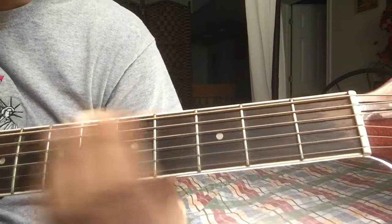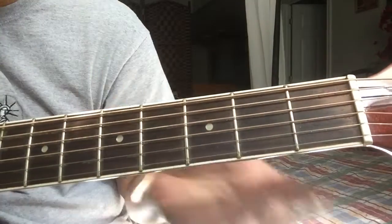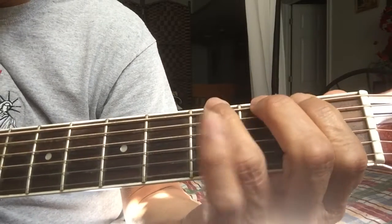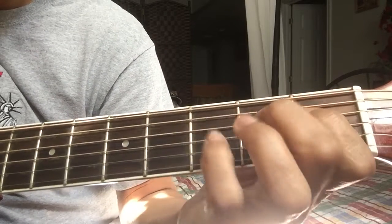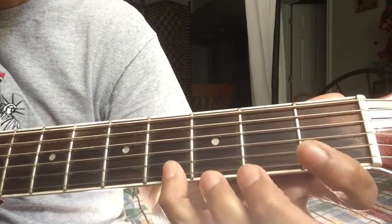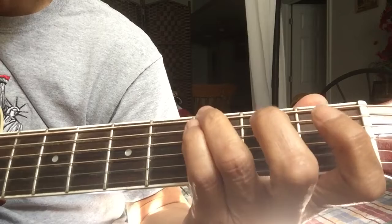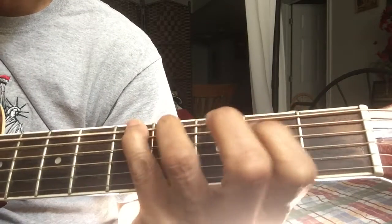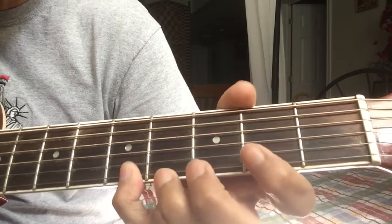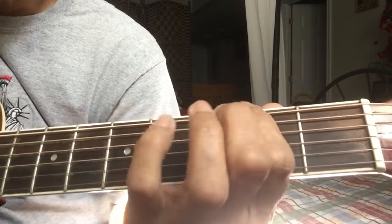The goal is to start it slow and make it faster and faster, as fast as you can. It should develop your exercise. So we'll try to go up, starting slow: one, two, three, four — one, two, three, four — one, two, three, four. And then start on the second fret.